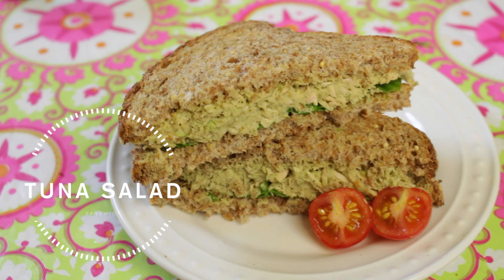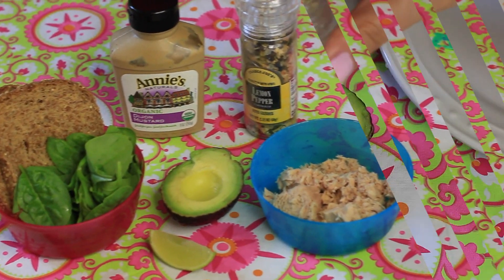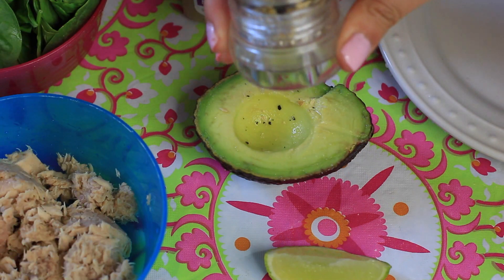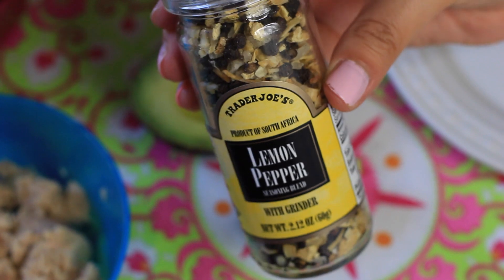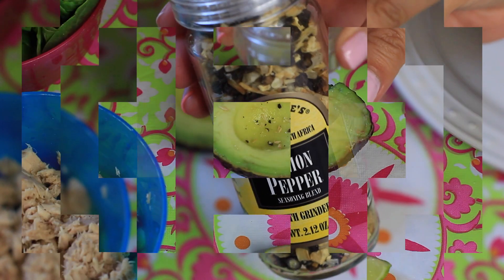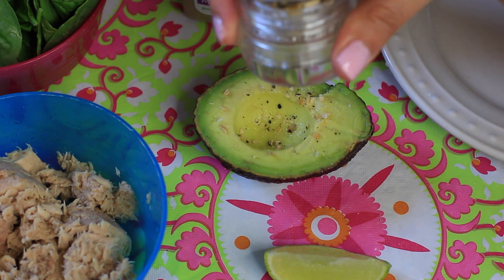The very first recipe I'm going to be sharing is my favorite tuna salad and we're going to be making it into a sandwich form, so it's easy to eat after school or after work. The first step is to season our avocado. I'm using a lemon pepper seasoning, but you can use whatever seasoning you prefer — you could just use a little bit of sea salt if you want — and then we're going to mash it up.